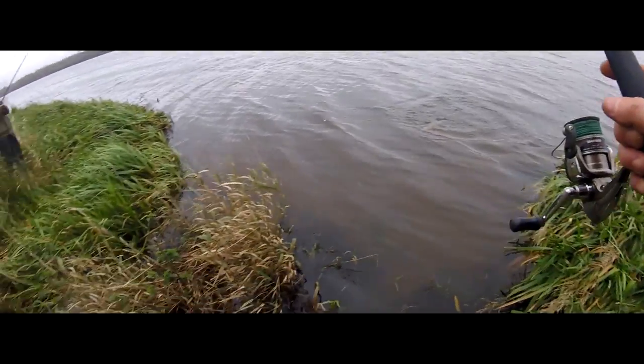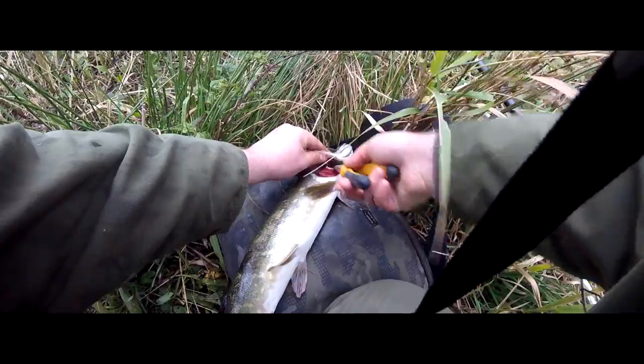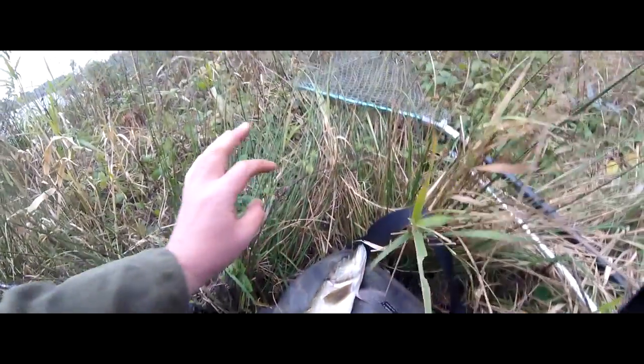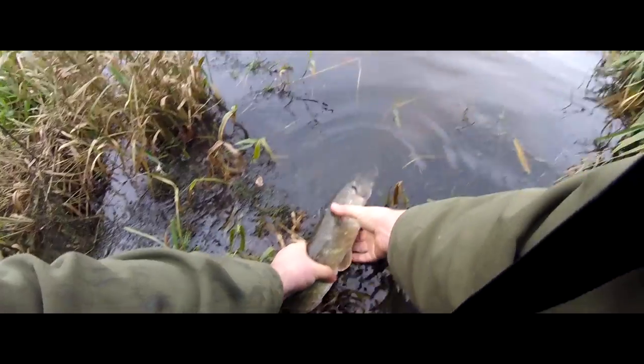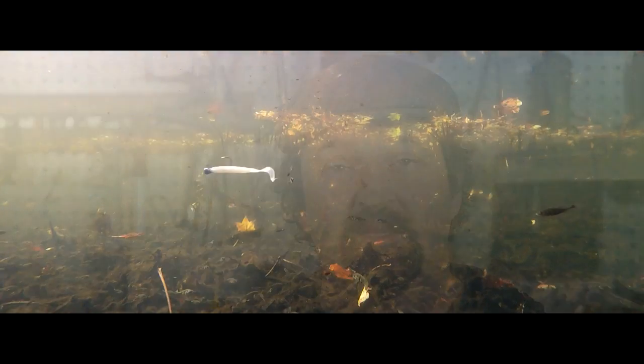Despite being a small fish it really engulfed the lure and I had to cut the trace and feed the lure out through the gills, but he went back unharmed - just a little eager to get away. I'll be back soon with some more tackle making experiments, but I'll leave you with some more footage of the sticklebacks and the grubs. Thanks for watching.